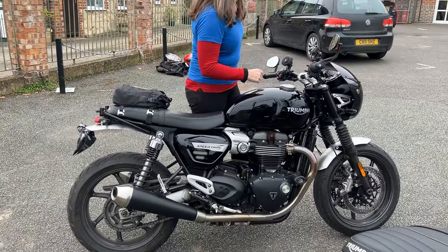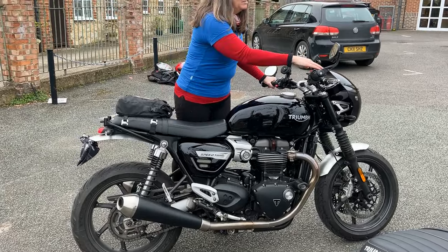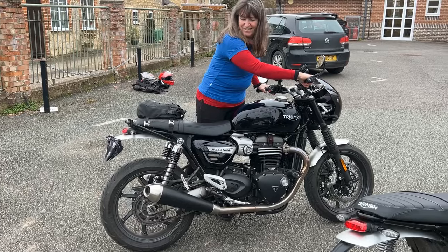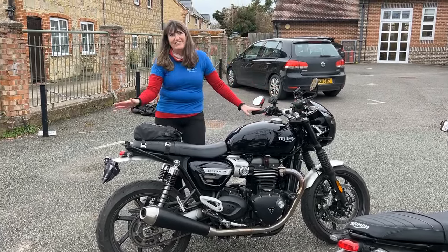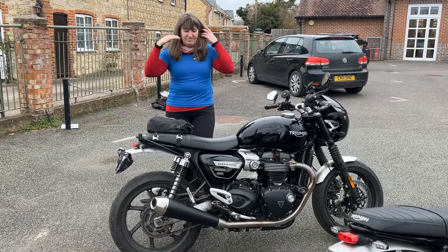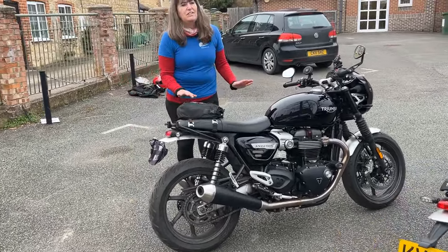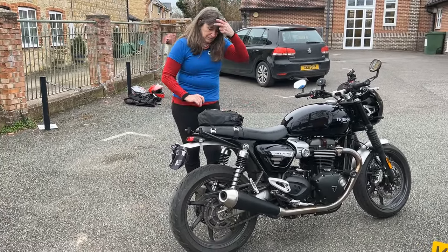So this is my bike here — I will start that up for you, you will notice a difference. Oh my god, I never get tired of hearing that. It's amazing, makes such a difference. I've taken the cat off of mine and put an X-pipe on. And it hasn't affected the performance of the bike, as far as I can tell anyway.